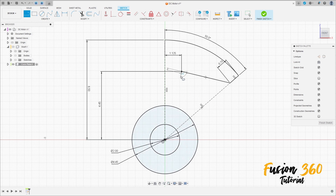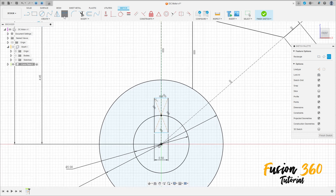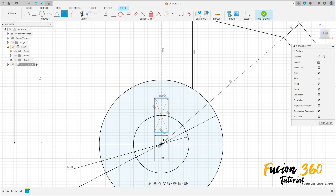Select the Line, click here in this point, make a line. Now select Two-Point Rectangle — Center Rectangle — click in this point, make a rectangle with 0.5 millimeters. Go to Sketch Dimension, select this line at the midpoint; the distance here is around 1.57 millimeters.